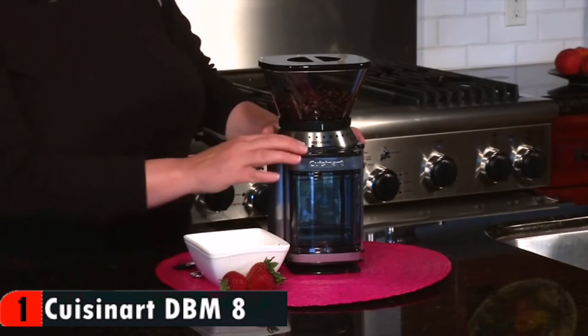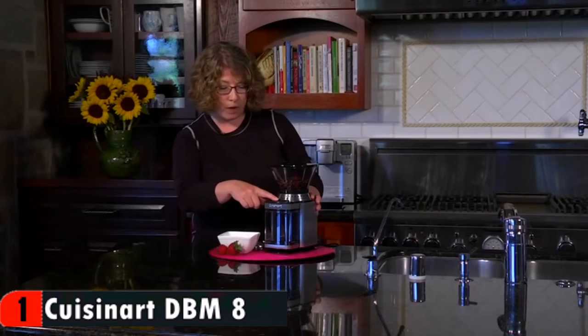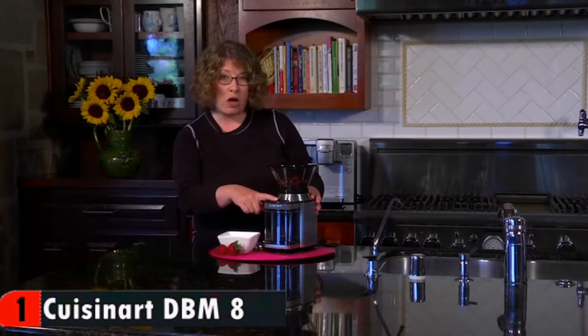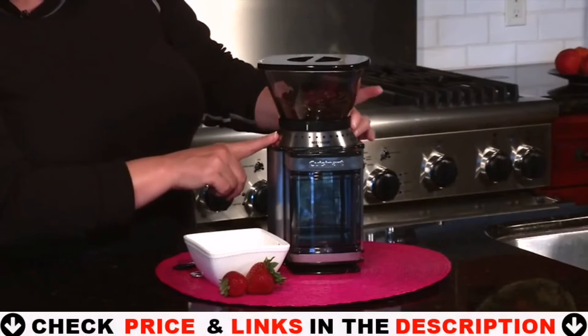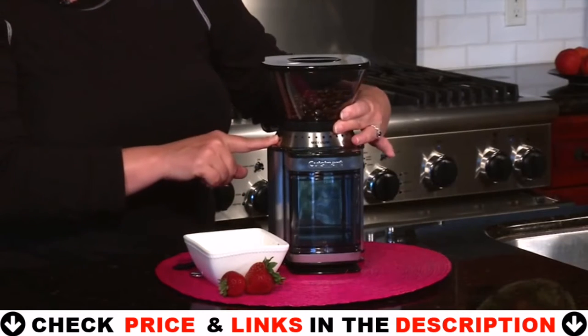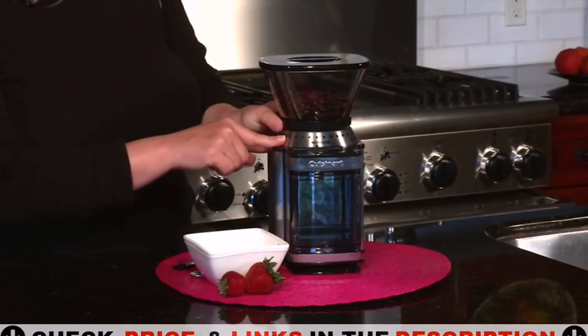It is fairly easy to clean up, doesn't take up too much space and best of all it works great and does it all quite fast. Discover the difference that freshly ground beans make to your coffee with the Supreme Grind automatic burr mill. The elegant brushed stainless steel Cuisinart burr mill boasts 18 levels to grind your coffee beans from ultra fine to extra coarse.